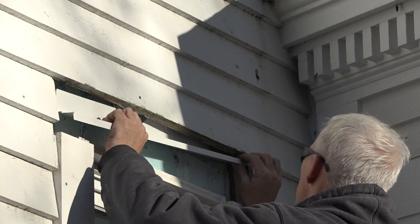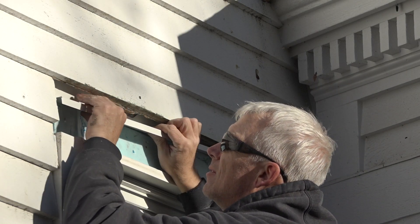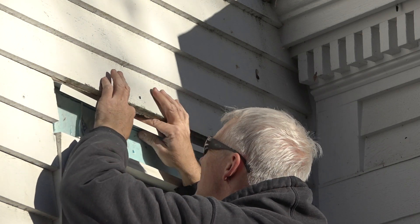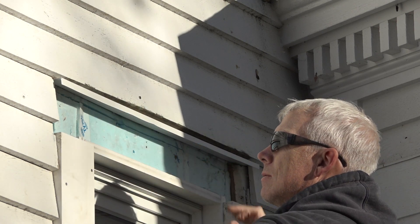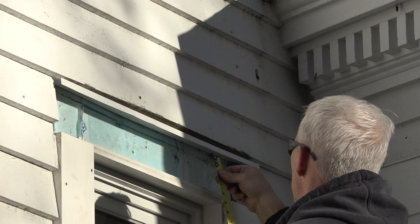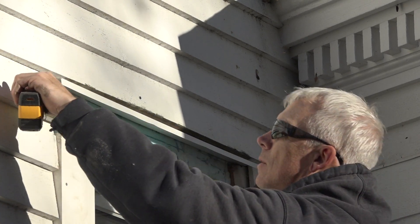Before installing the head casing, he cuts a piece of flashing to size and slides it behind the furring strips above. He can't really tape the top of the flashing to seal it to the foam, which is the drainage plane, but most of the water that might leak into this wall will be directed out with this flashing. Because he just opened the wall and inspected the inner layers, he's pretty confident that there's not a whole lot of water leaking in anyway, and this is going to be fine.